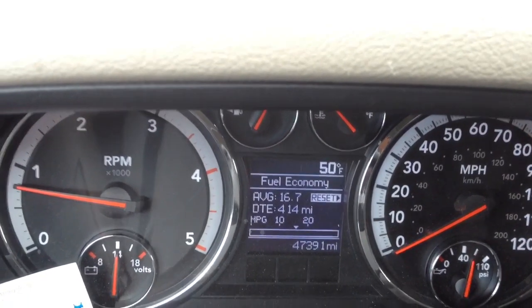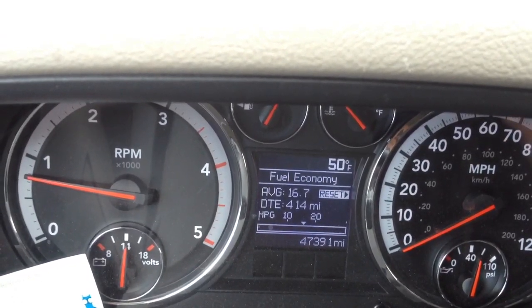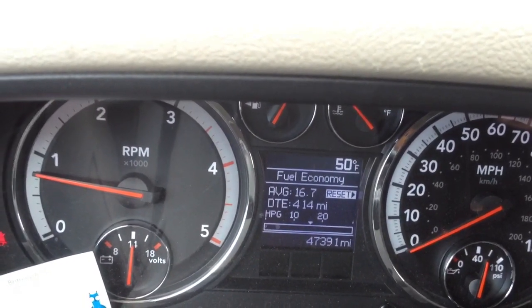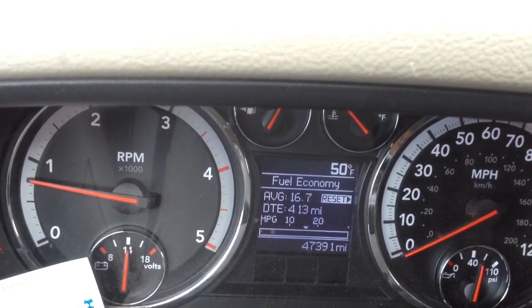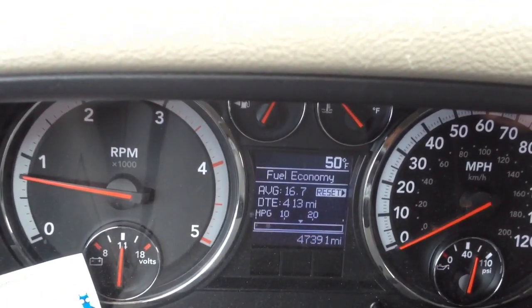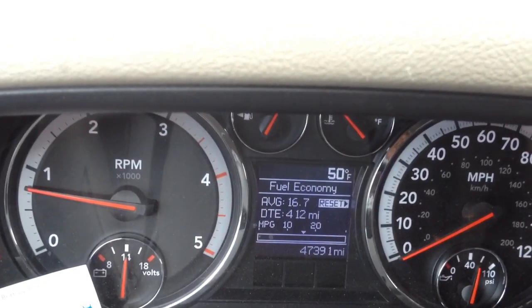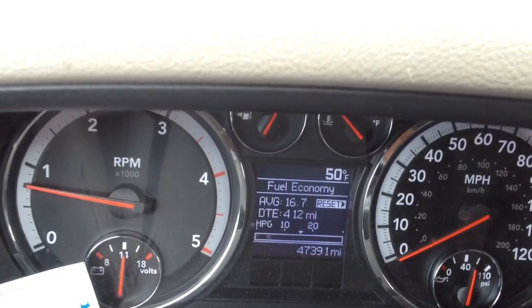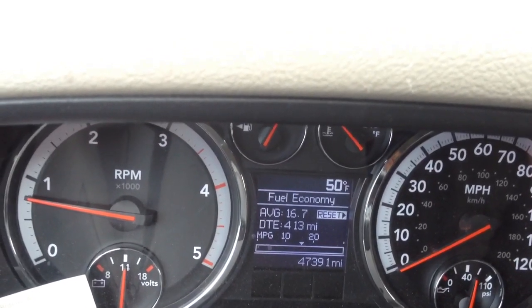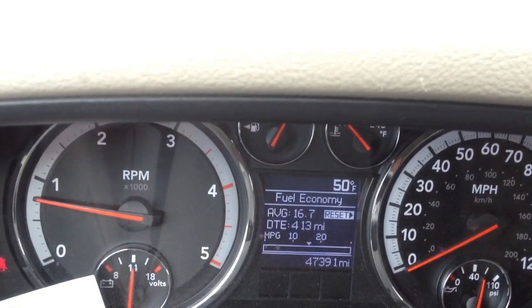Before I did the deletes, I was right around 10 and a half to 11 miles per gallon. I might see 12 if I was really lucky and really babying it. A 16.7 here is driving like a maniac doing 80 down the freeway everywhere I go. So if I'm doing like 60, I'll get right around 20 miles a gallon on this thing.